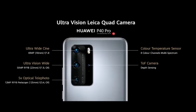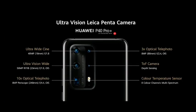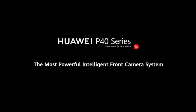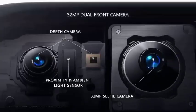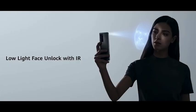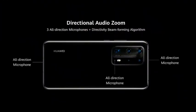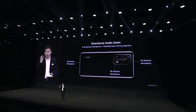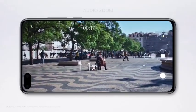The P40 Pro Plus is a really amazing camera — the camera monster. On the P40 series we also bring you the most powerful intelligent front camera, and visionary videography. On this phone we have three all-direction microphones with beamforming accuracy for truly amazing directional audio.